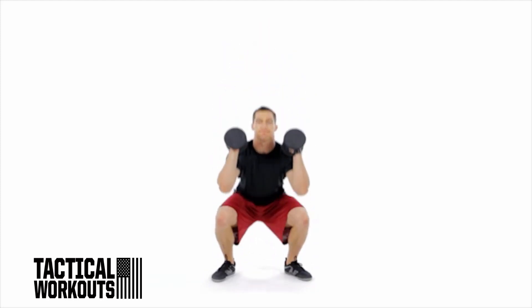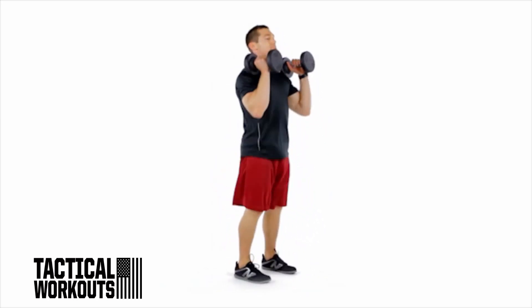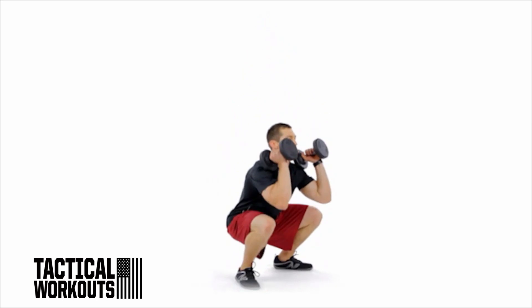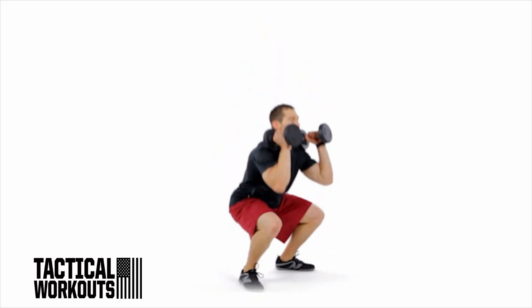In one explosive motion, straighten your hips and knees and shrug your shoulders. Now pull the dumbbells as high as you can and punch your elbows under the weight. Catch the dumbbells in a full squat. Stand up and repeat.